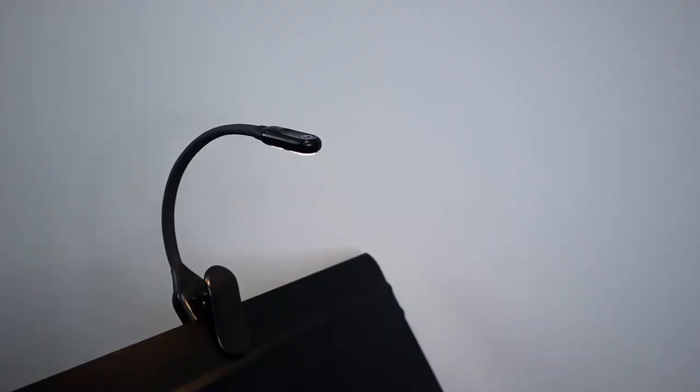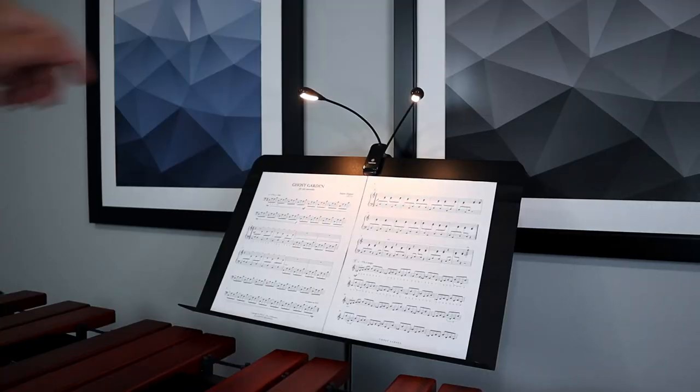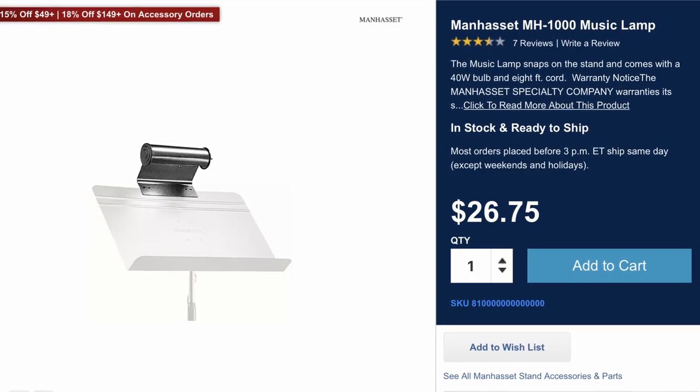There are three different types of lights we're going to be looking at today: one-headed lights, dual-headed lights, and long strip lights — or in other words, more orchestra-style lights. Those are far from professional terms, I just couldn't come up with other names for them. All of the models today clip onto the music stand and also have adjustable necks or flexible goosenecks. There are some models that don't have adjustable necks, like the Manhasset MH1000 which uses an actual light bulb — old school, right — but we will not be taking a look at that light in this video.